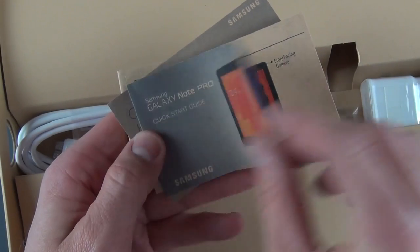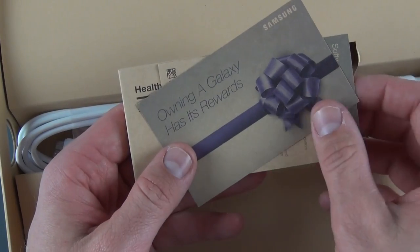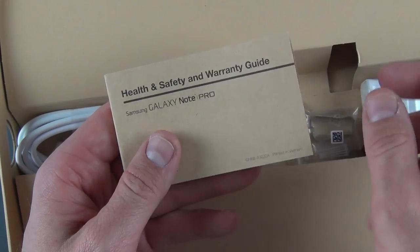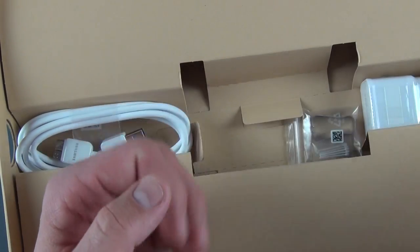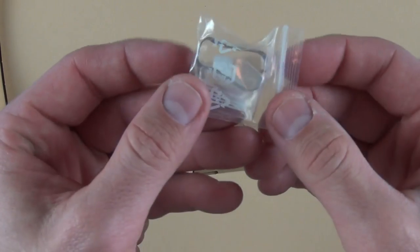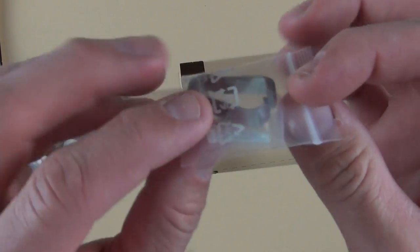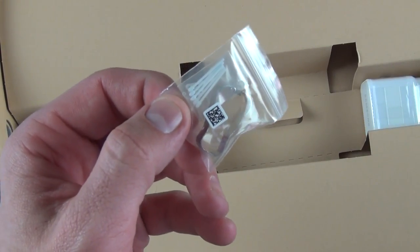We have our Galaxy Note Pro Quick Start Guide, which tells you about the features. 'Only in the Galaxy' has its rewards — so if you register your device, you get some rewards from Samsung. There are some instructions on how to update the software, and your standard health and safety and warranty guide in multiple languages. We also have this toolkit for replacing the nibs on your S-Pen — so you use this tool to pull out the nibs. They do wear out with heavy use.